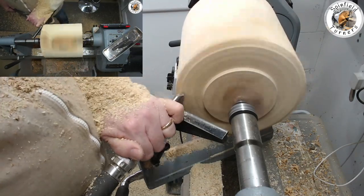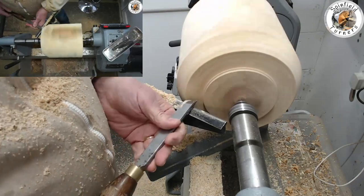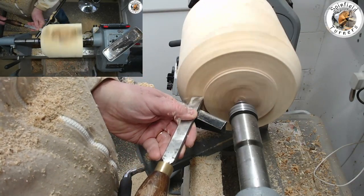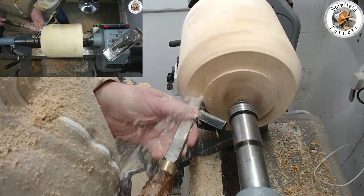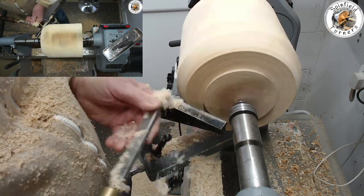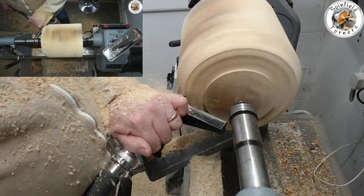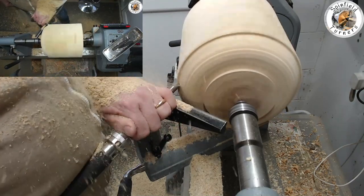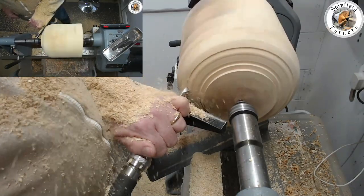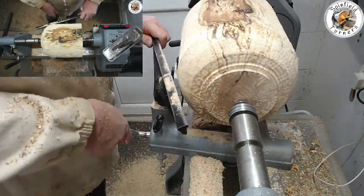I'm just hogging the material off here using the lower wing and the bottom part of the bevel of the 3/8 bowl gouge, and then trim the shape of the tenon so that it's got the mortise profile using a skew. I'm then just getting rid of some more of the waste on this part — this will be the bottom.